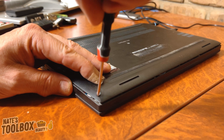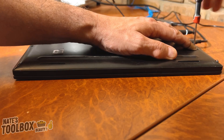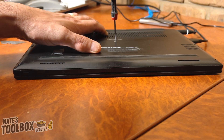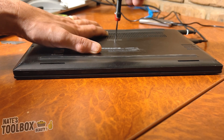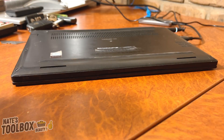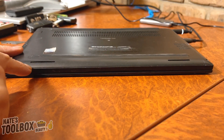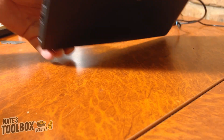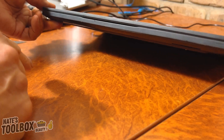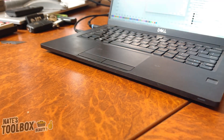Now let's put that cover back on and screw it back up — one screw, two screws, one, two, three, four, five, one in the middle. I think that is all our screws done up and that cover is fantastic. That's where our battery was bulging, so that would be the front of the laptop — absolutely magic.